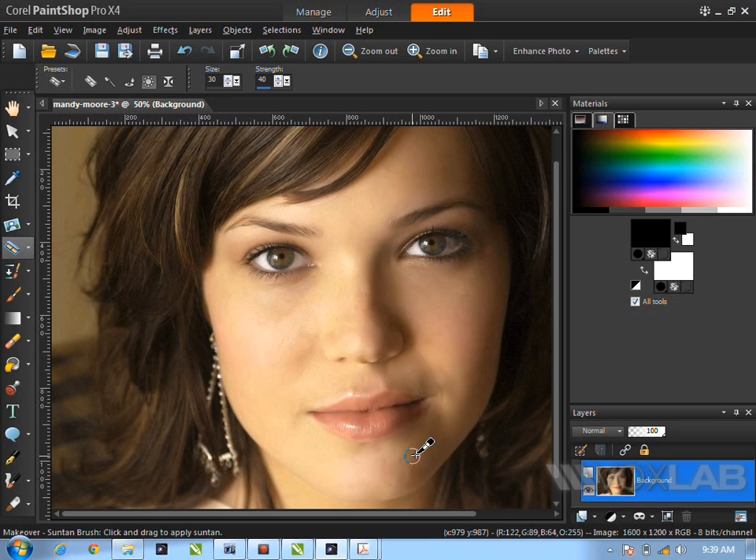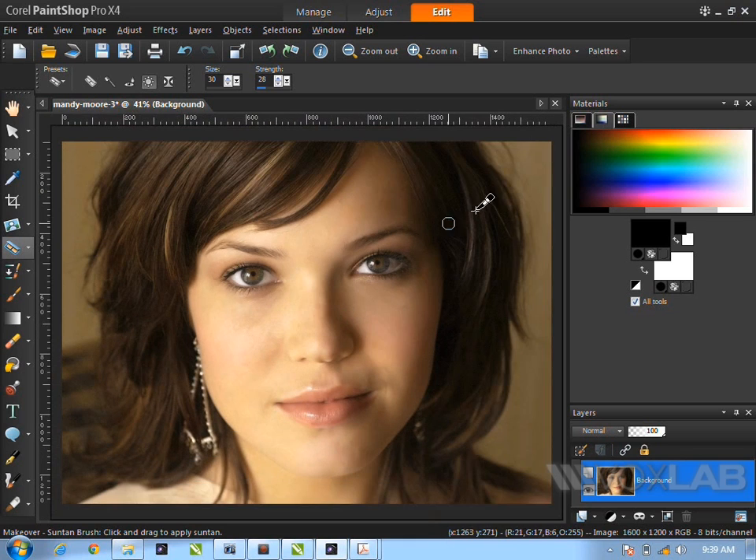Now it looks like she has lipstick. Next, you can darken her hair — if it's a little too light, paint over it to give it depth. As you paint, the hair gets darker and darker and it looks really nice. You can also remove the bright or white parts of the hair to enhance it further.